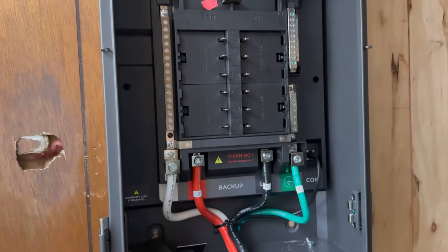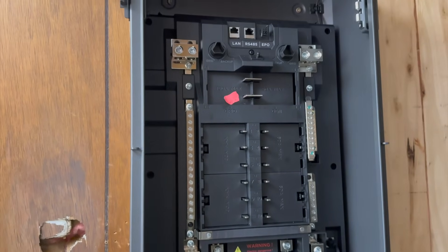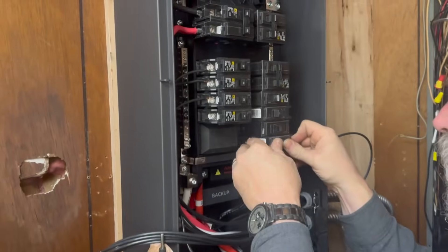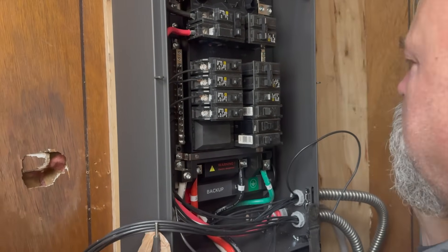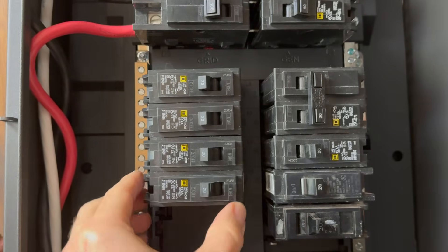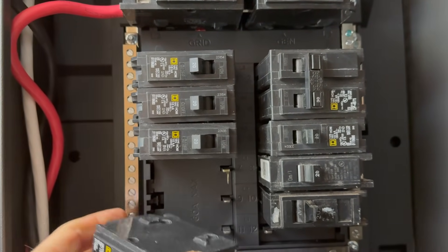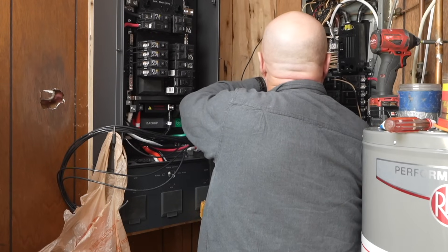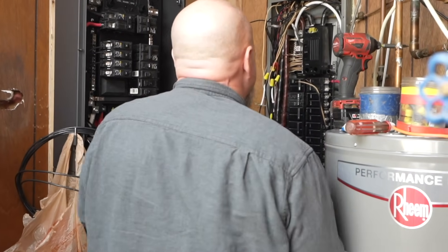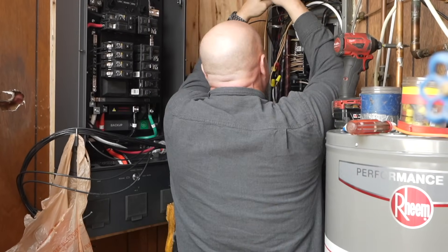The installation of the Smart Home Panel 2 is pretty much the same as installing a regular sub panel. I had to tell the electrician what circuits I wanted moved over, so I chose things like the refrigerator, kitchen, lights, and office. And to stress test the battery, I had him connect the hot water heater too. Because I have a really tight space, it was a bit more effort and took about a day and a half to wire everything up.